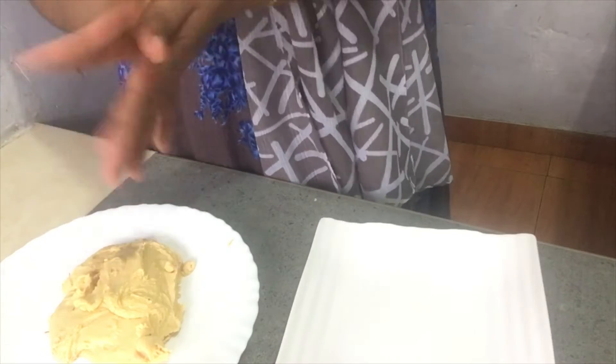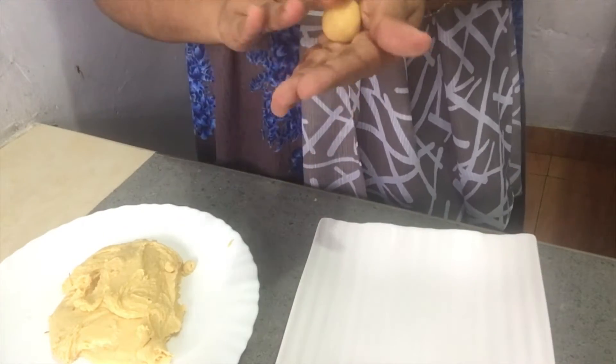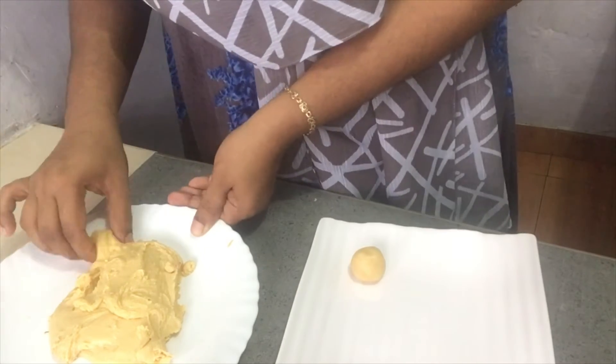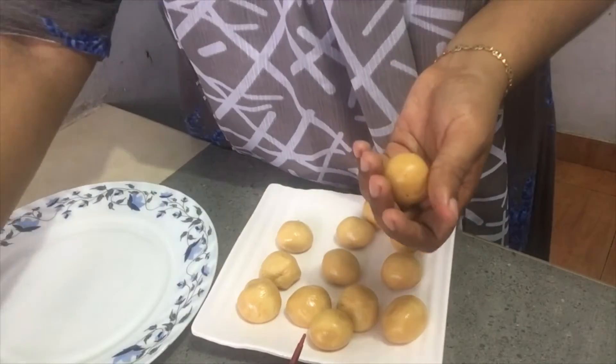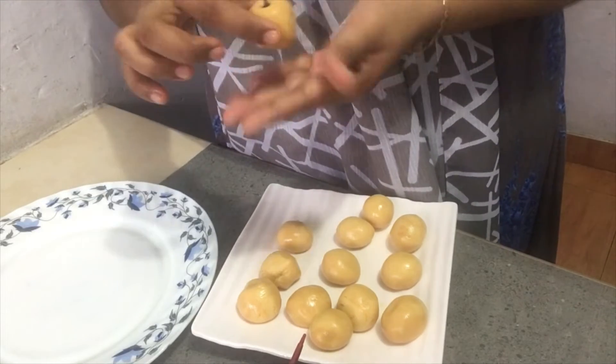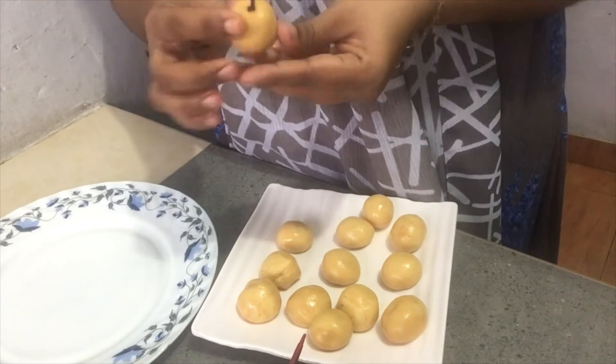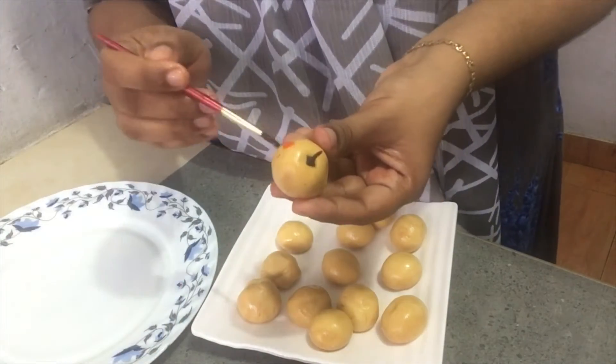First, I will put it in this shape. I will put it in the bowl and mix it a little bit. I will also mix in the red food coloring.